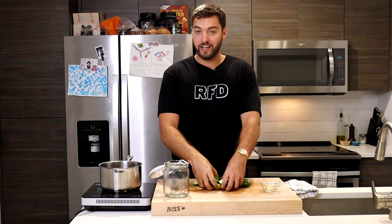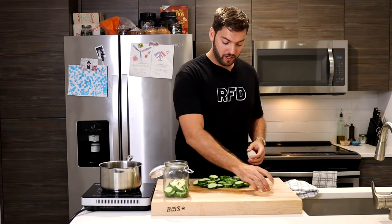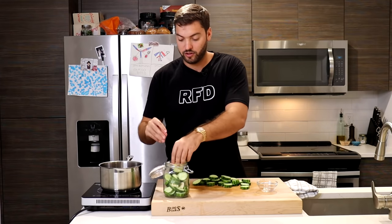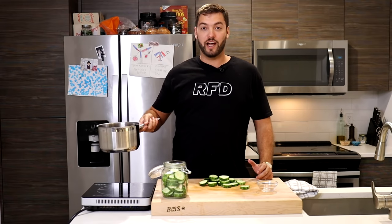Now that your pickle chips are formed, transfer them into your jar — any glass jar works, like a mason jar or even an old pickle jar. Add three garlic cloves that have been lightly mashed to release their aromas and flavors. Tightly pack your pickle chips into the jar but leave a little room at the top so that when you pour in your brine you don't make a mess. Now that my brine has cooled down, it's time to add it to the jar and start the pickling process.